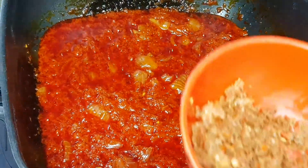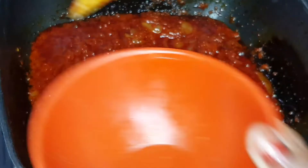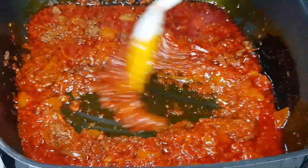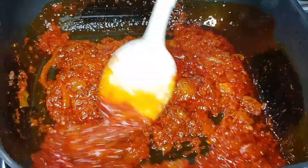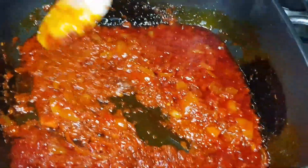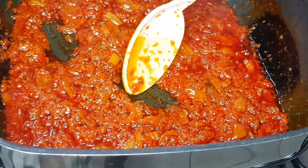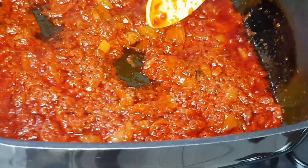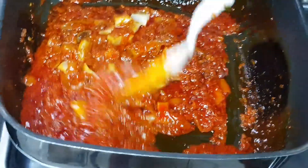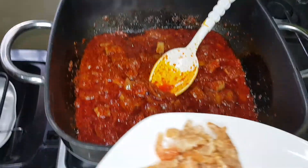Now I'll be adding the crayfish and the blended scotch bonnet. You don't have to let it cook too long — just a little boil — because I already steamed my tomatoes, so they're stored in the freezer to make cooking easier. I'll also be adding the dry shrimps.